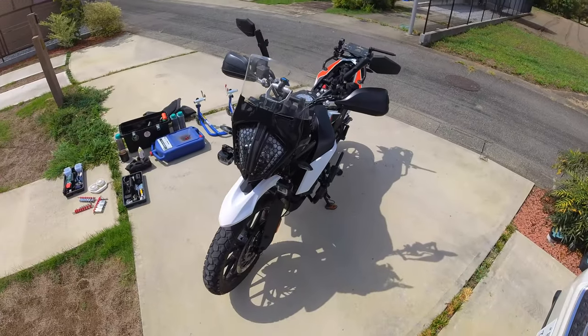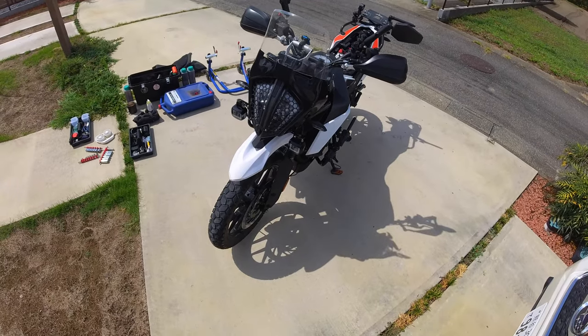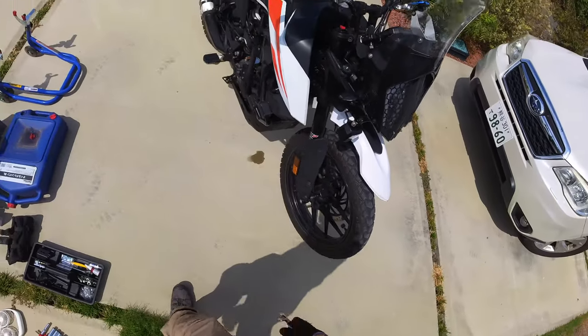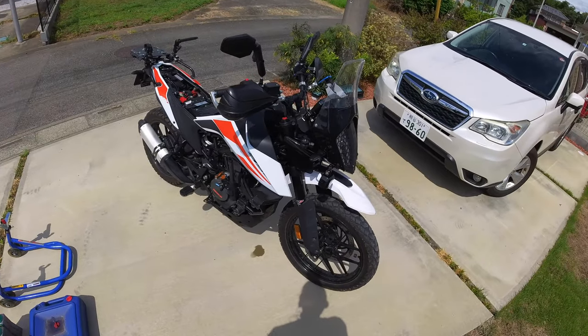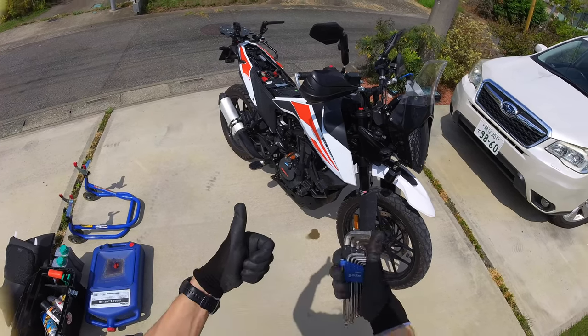I think that's pretty much it in terms of the upgrades and downgrades that I've done to the bike to get this thing ready to go. If you guys notice anything or see anything I should do, definitely let me know in the comments. If you have any questions, certainly ask those in the comments as well. All right, until next time, this is ADV in Japan — out.